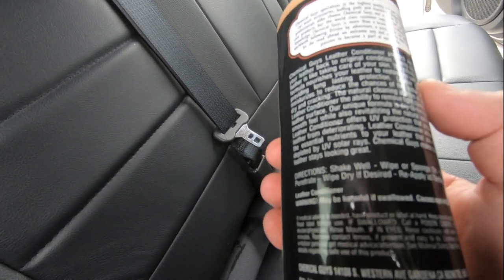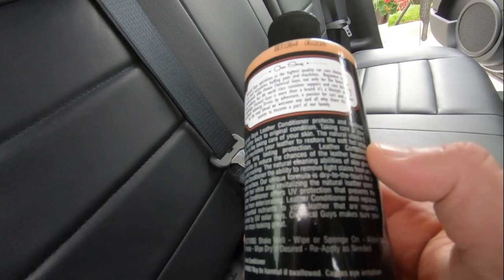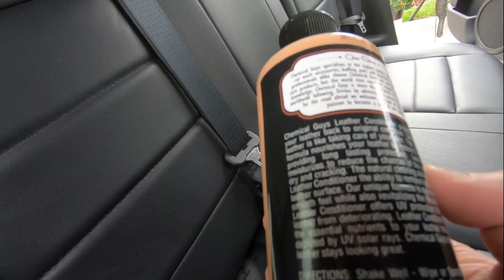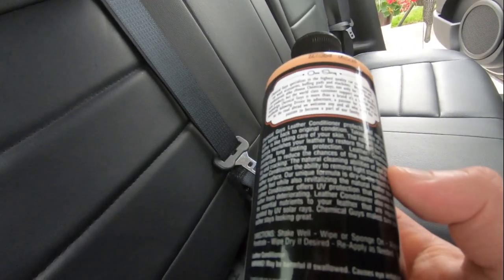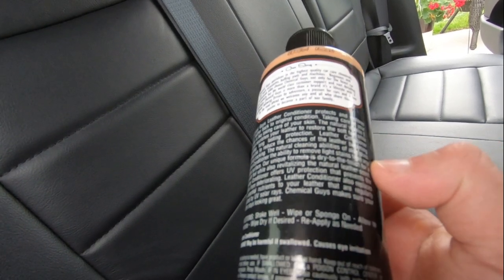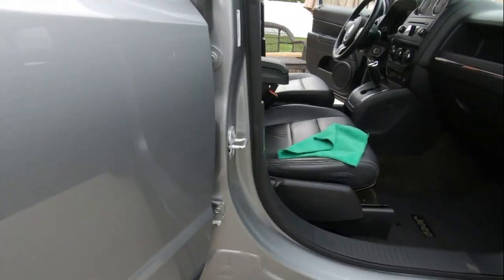It says it protects and restores your leather back to original condition. Taking care of your leather is like taking care of your skin — that's what it says. The natural vitamin E formula nourishes your leather to restore the soft feel, providing protection. It also provides UV protection with a leather scent. We're just gonna wipe it in with a microfiber towel designated for interior.